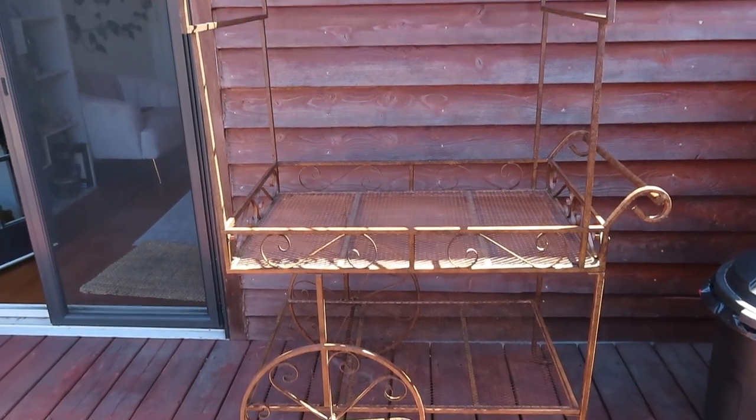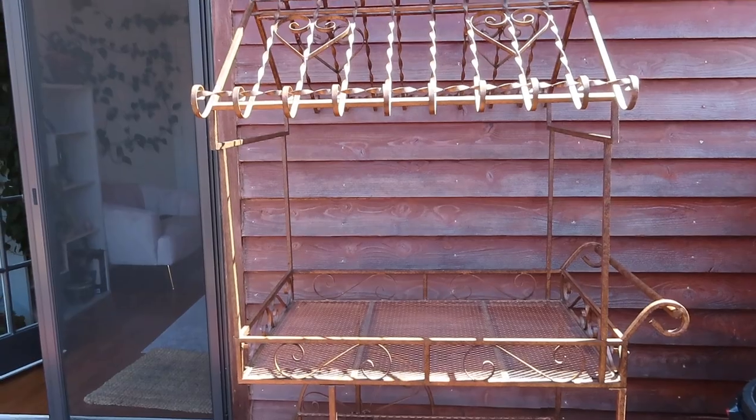Oh my gosh, I am just so happy. Okay, so now I'm going to clean up and move some stuff off of the deck. Let me show you what I'm planning to do. It's not a ton that I'm really moving, but it'll just give me a little bit more space.